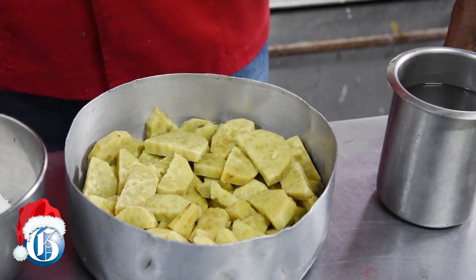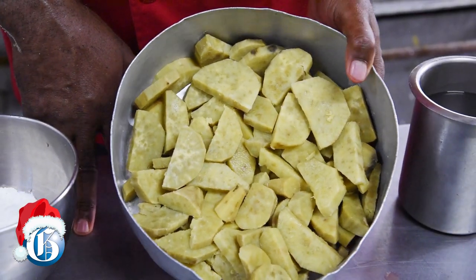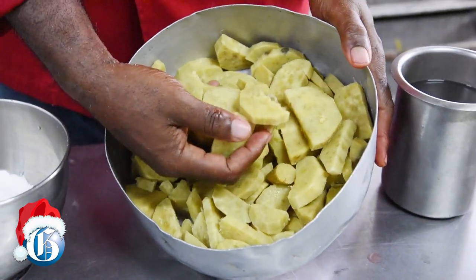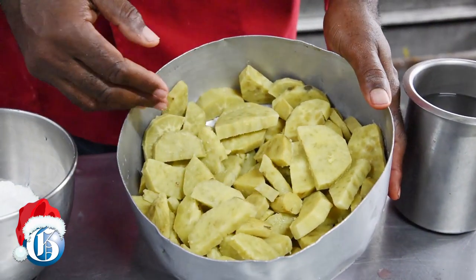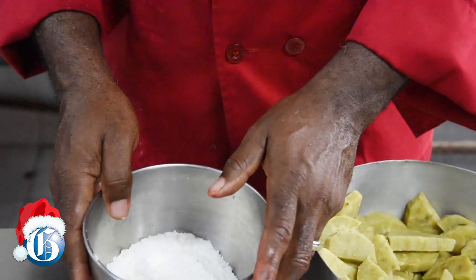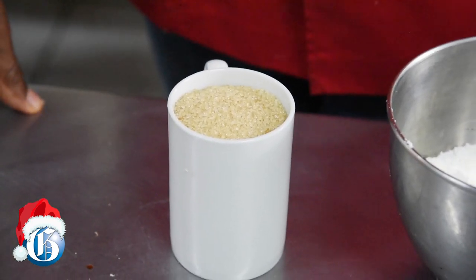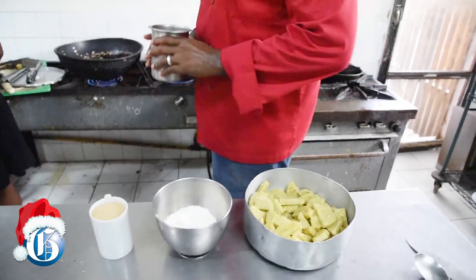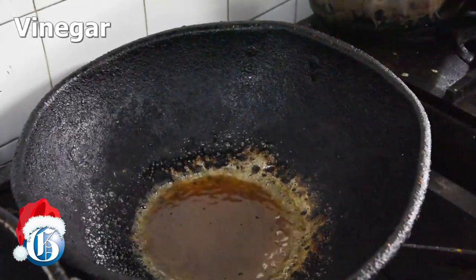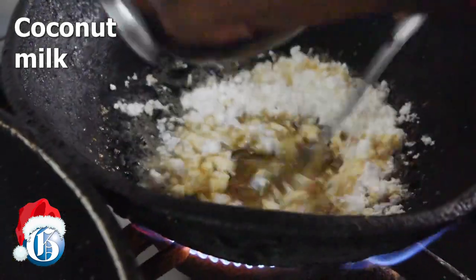For the coconut candied sweet potato, you need to have some sweet potatoes prepared beforehand — peeled, sliced, and cut in scallop form, or in discs if you prefer. You need some coconut milk, whether freshly grated or powdered, and lots of sugar because this dish is called coconut candied sweet potato. Start with a little water, add a little bit of vinegar — not much — then add the coconut milk and mix it really fast.